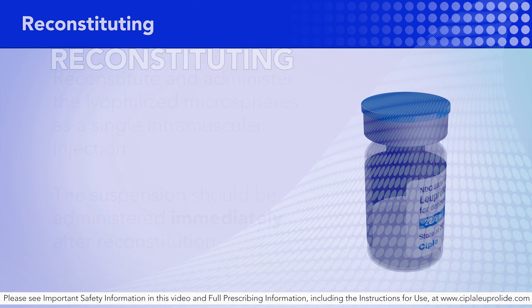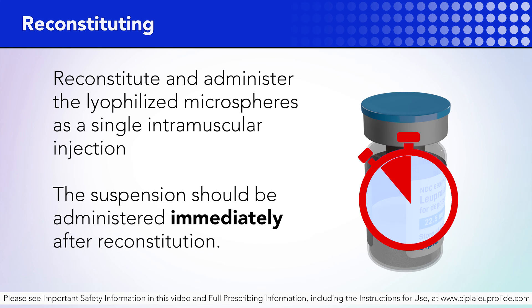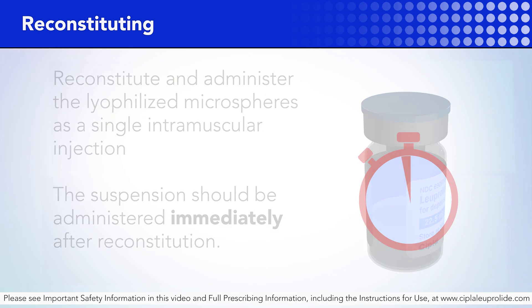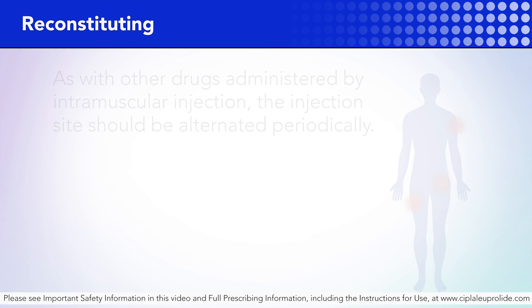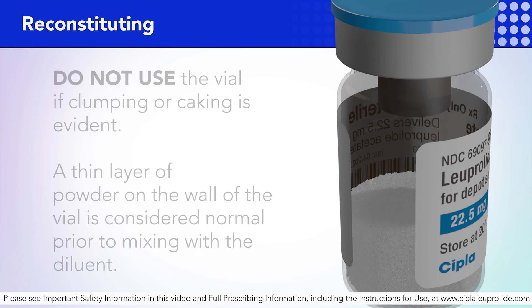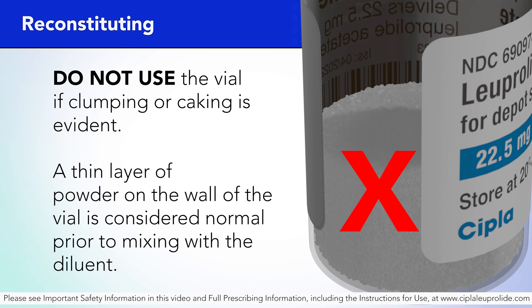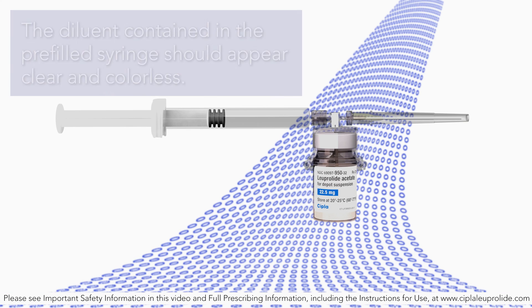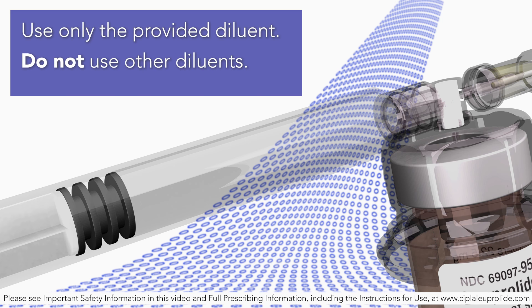Reconstituting. Reconstitute and administer the lyophilized microspheres as a singular intramuscular injection. The suspension should be administered immediately after reconstitution. As with other drugs administered by intramuscular injection, the injection site should be alternated periodically. Visually inspect Luperlite acetate injection depot powder — white to off-white powder. Do not use the vial if clumping or caking is evident. A thin layer of powder on the wall of the vial is considered normal prior to mixing the diluent. The diluent in the pre-filled syringe should appear clear and colorless. Use only the provided diluent for reconstitution; do not use other diluents.